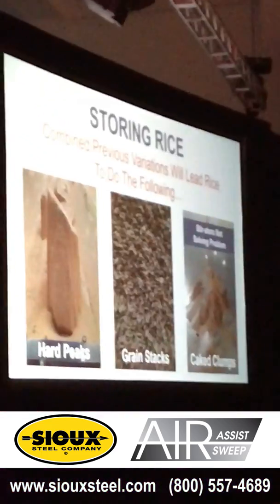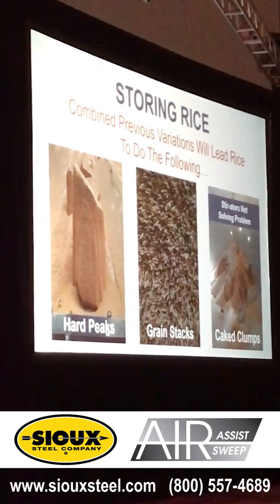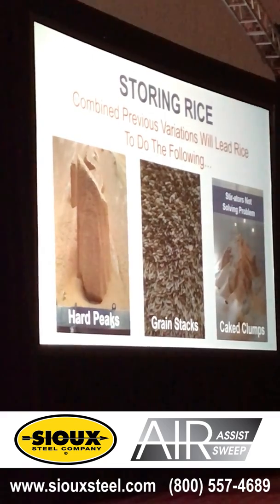They're either going to give you the hard packs, the hard peat-type things, the grain stacks, and the cake clumps. What you see there is the stir-eaters working on those cake clumps — it just doesn't get it done when they start to cake up like that.